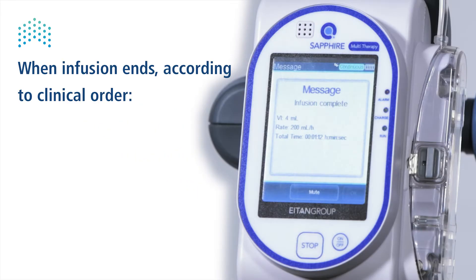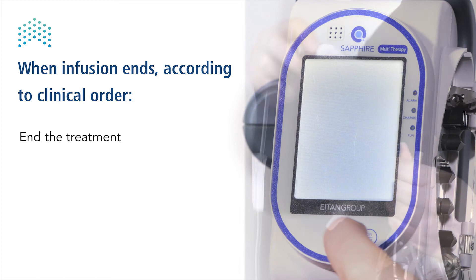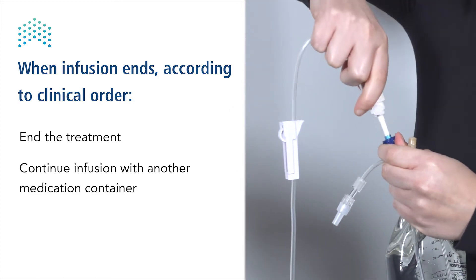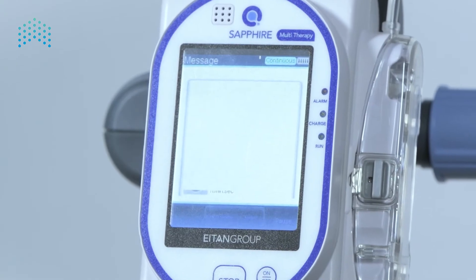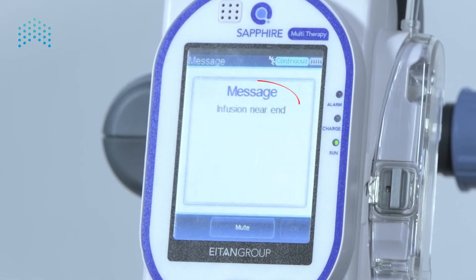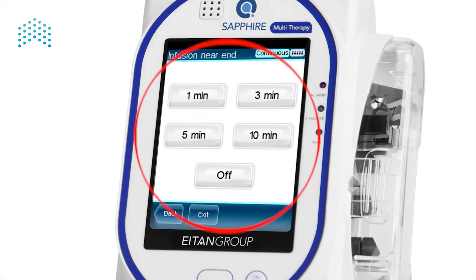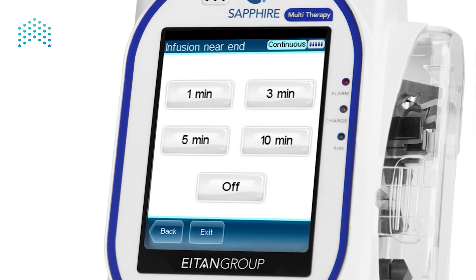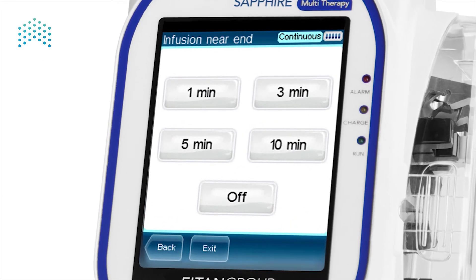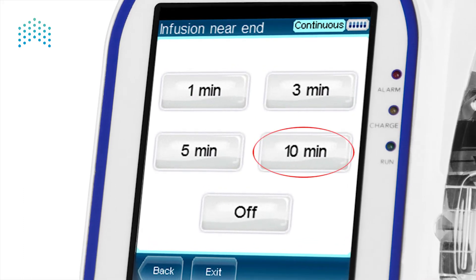The pump alerts when the infusion is done. According to the clinical order, either the infusion ends, or another medication reservoir should be connected to continue the treatment. To allow preparation time, the pump can be set to alert when the infusion is coming to an end. The alert signaling the infusion is approaching the end can be set to different timings — for example, to alert 10 minutes before the infusion ends. The SAFIRE pump alerts 10 minutes before end of infusion.